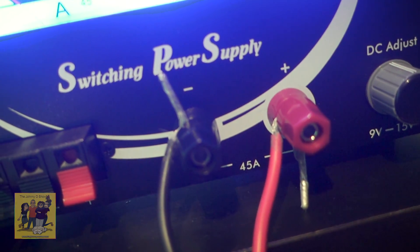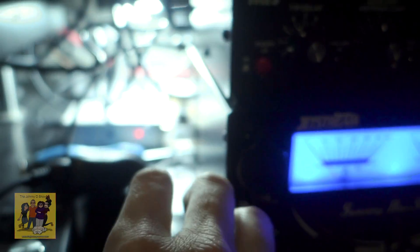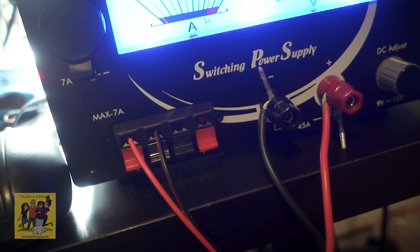We've got the voltmeter showing us at 13 volts, 13.8 or so. No amps. Let's see what happens when I key this. I'm hardly drawing any amps right now — looks like probably about two, one, one something.